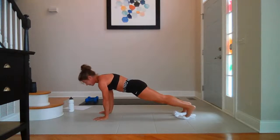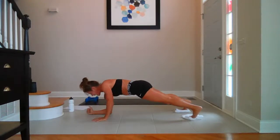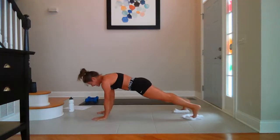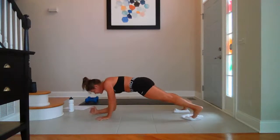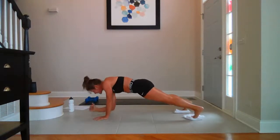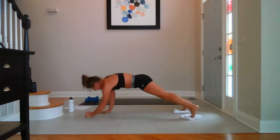Breathe. Walking plank — ten. Nine, eight — breathe, seven. Keep the hips stable as you can. Six — it's hard, I know. Five, four. You can do challenging things — we can. Two, last one.